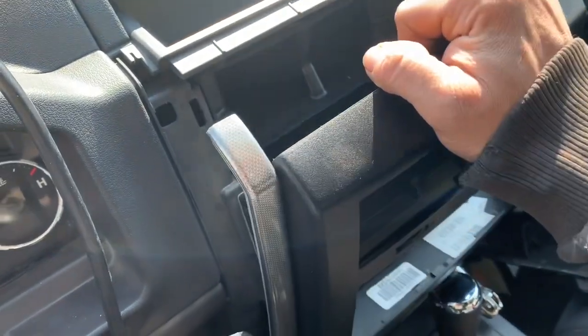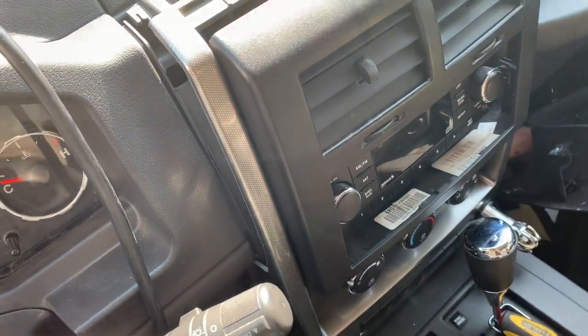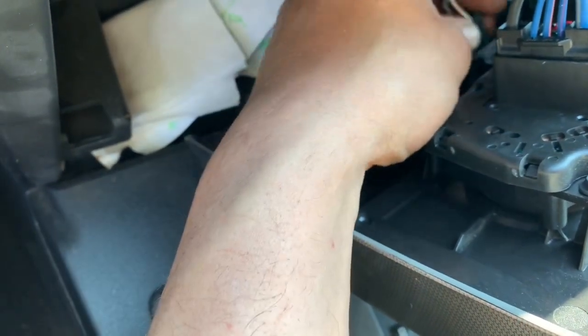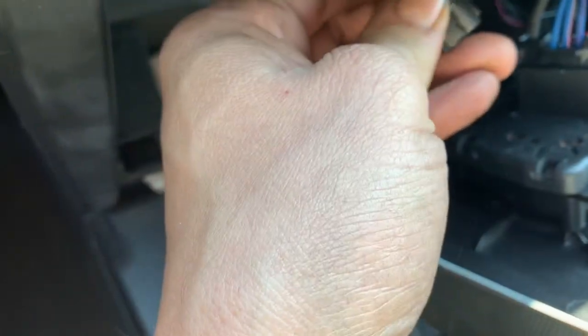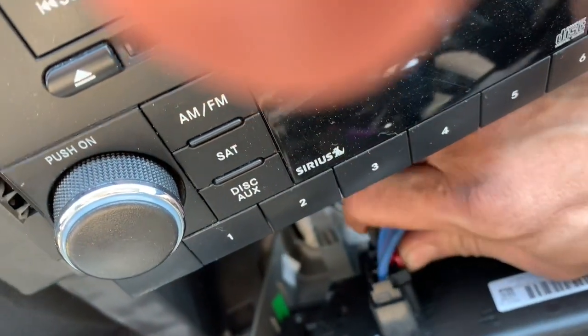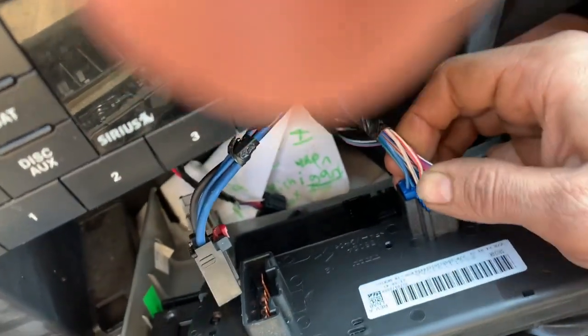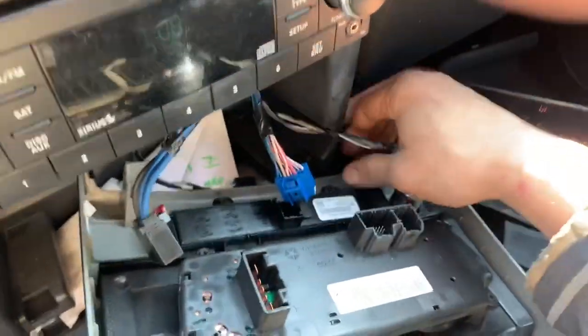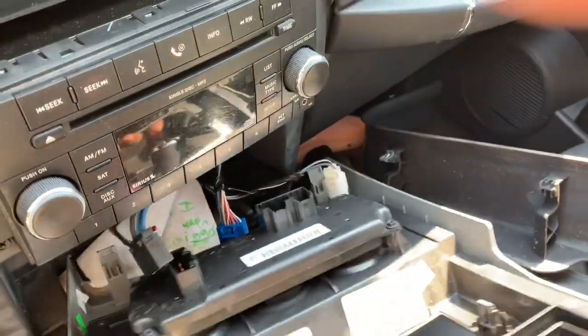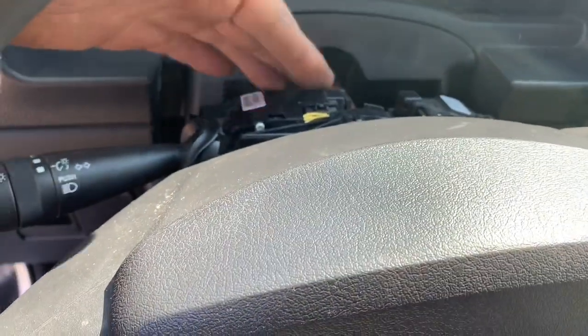We pull the top of this off here, which allows us to unplug the heater controls. Down on the bottom we have one little plug with a little clip on the side — you push on that little clip and then pull it out. Then we have what's called a lock: pull that lock straight up, push in the center of that, and pull that plug out. There's one more plug right here — pull that out. We don't necessarily need to remove the cigarette lighter, so we'll set this to the side and put our shifter back up.